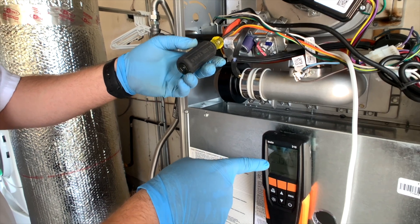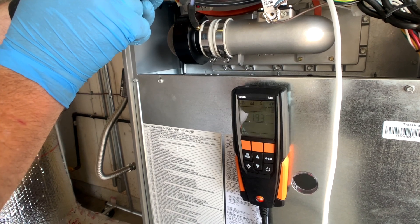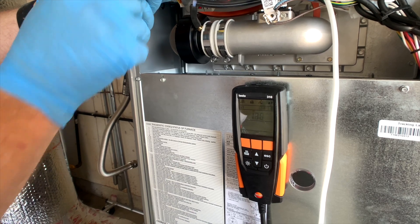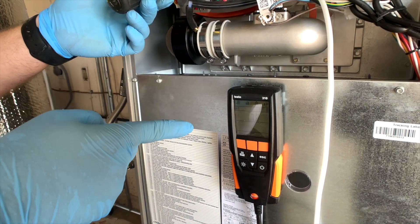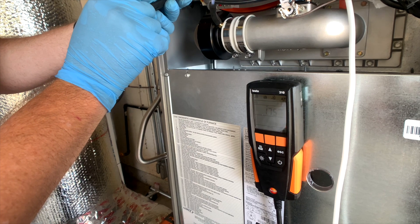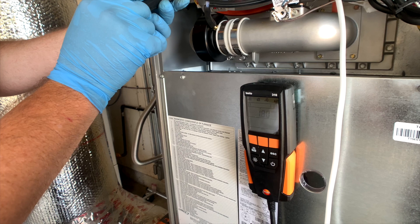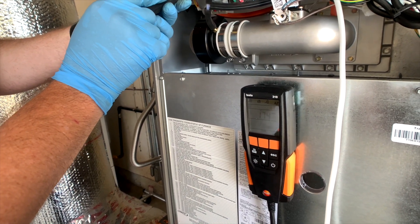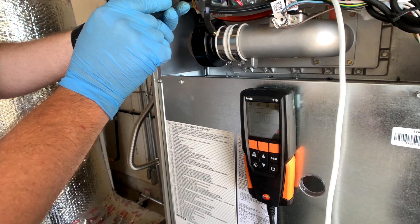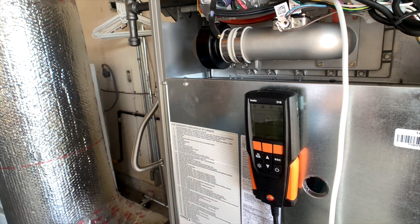As you can see here, our pressure is dropping. Now if this is ever at 4.5 inches of water column or more, we are told by the manufacturer to just replace the valve — that means it's faulty. So if you ever see anything at 4 inches of water column, replace the gas valve — it's no good. We want 1.7. This is going to bounce a little bit just because of the way it works, so you just get as close as you can. We're going to call that good.